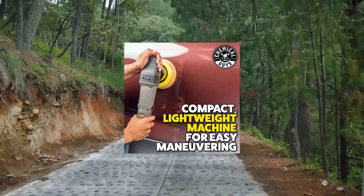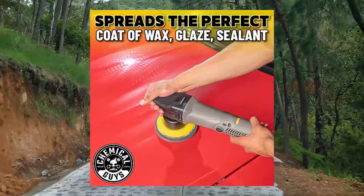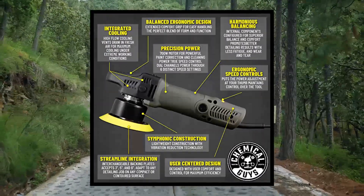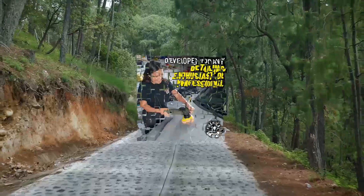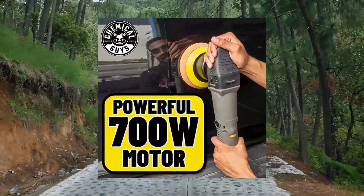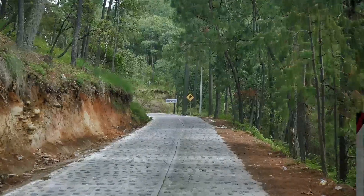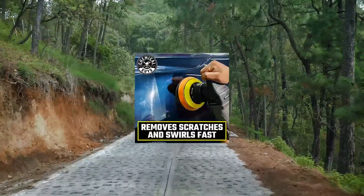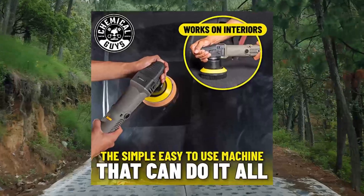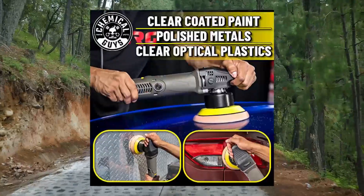Chemical Guys BUF 209X Max Torx Random Orbital Polisher Kit with Towels. The powerful 700 Watt Motor, 8-inch Dual Action Orbital Throw, fully adjustable 1,200 to 4,200 OPM orbits per minute working speed settings. Compact design delivers powerful and consistent polishing, paint correction and cleaning results with minimal fatigue. The Torx features simple and intuitive controls, rugged components and a durable build so you can easily and accurately polish single stage and clear coat paint finishes, polished metals, glass and clear optical plastics with complete control.